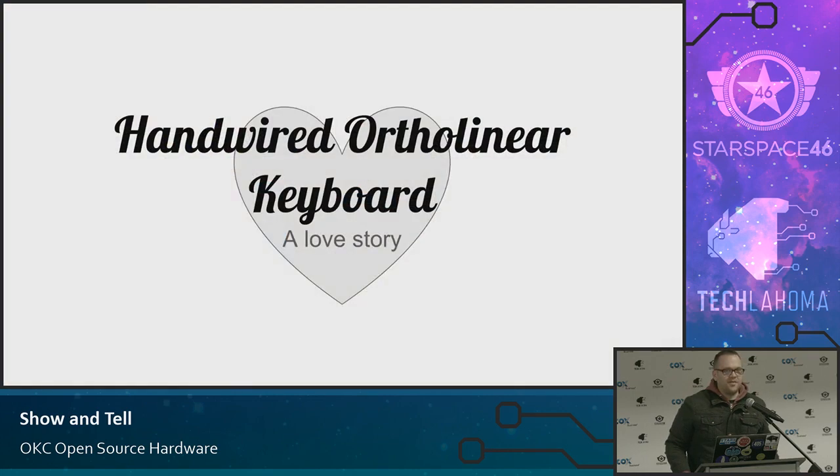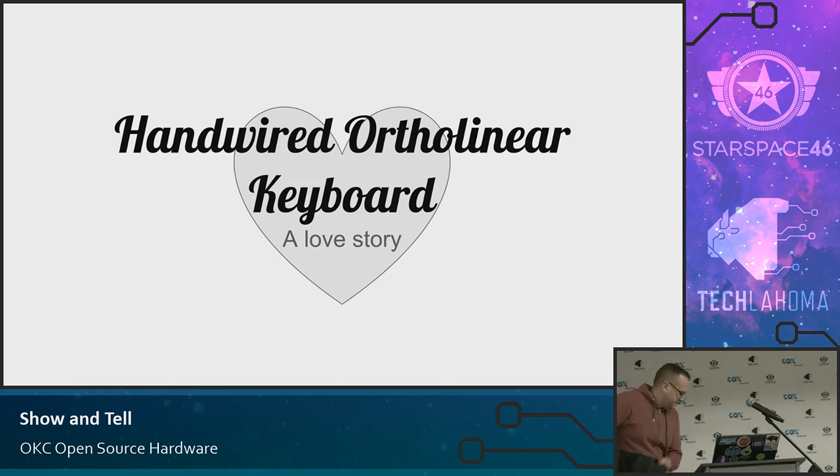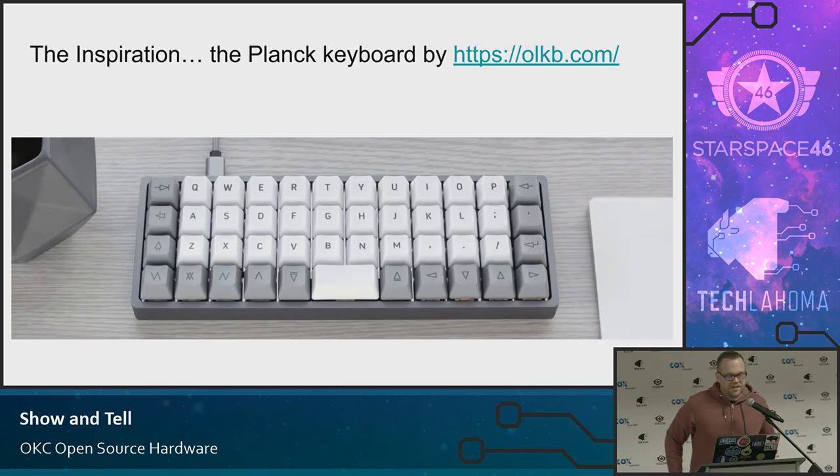It started a long time ago when I wanted to make my own keyboard. Didn't feel capable of doing that. The inspiration for my keyboard is actually a Plank keyboard. They had one of these on Massdrop, and I was like, I'm so going to get this, this looks so cool. And then the delivery date was sometime in March or April, so I was like, I can't wait that long. So I was wondering, what would it take to make my own keyboard?